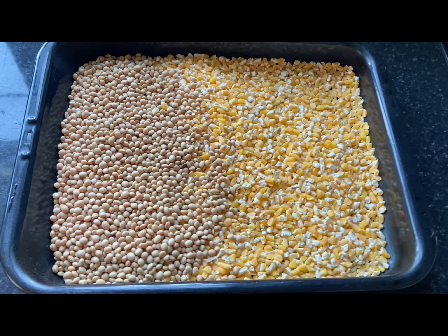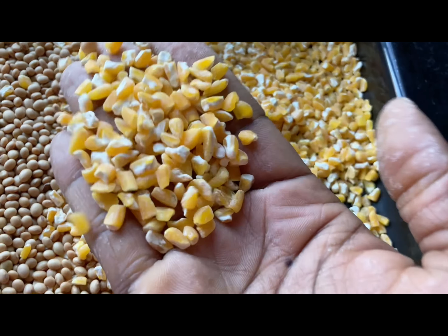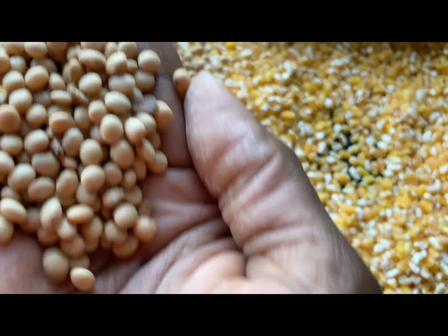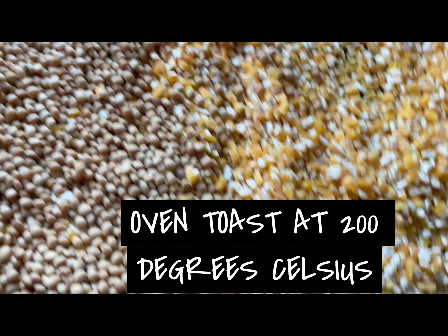For this I used yellow corn — yellow dry corn, normally called hominy corn if you are abroad. And then I added some soya beans. This adds a bit more protein to my Tom Brown, making it more nutritious.